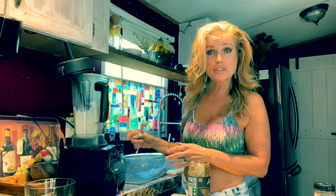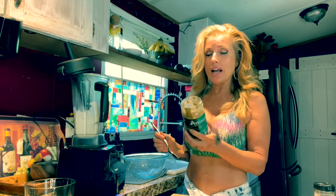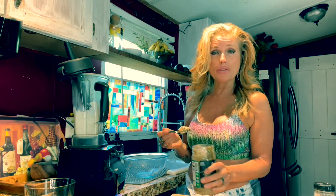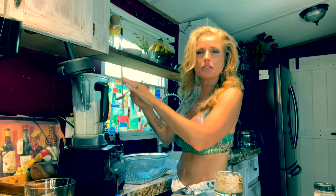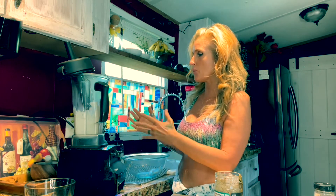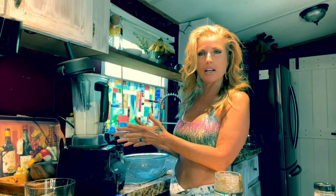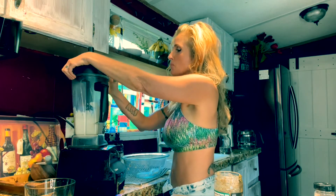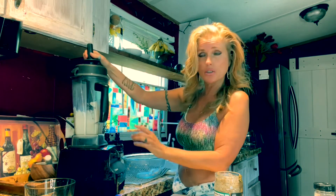Now I've mixed that part, and what I like to do is add some almond butter. Some people may do this at the same time, but I don't because it gets really sticky inside and sometimes ends up getting stuck on the bottom. So I like to get it mixed up first and then put in the almond butter and mix it up.